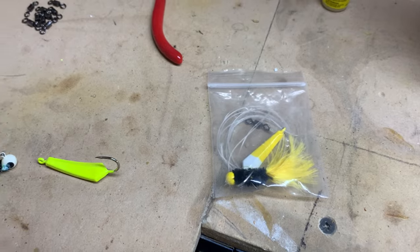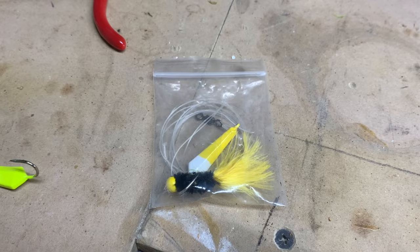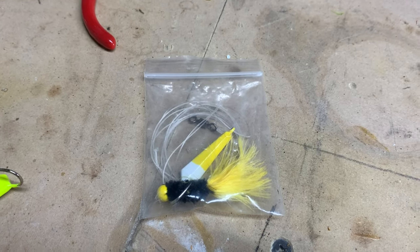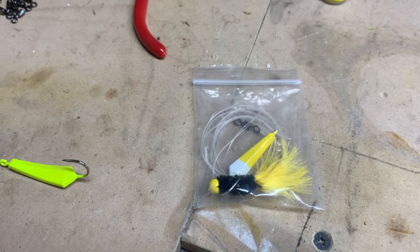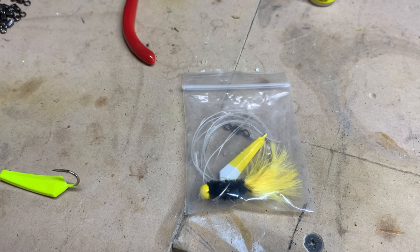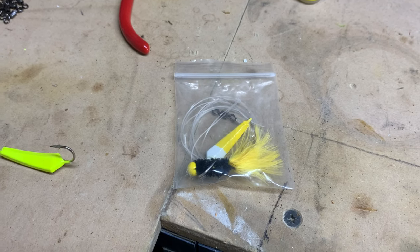That's the shortcut: buy the crappie jigs, get your weighted hook, make the rig, and bag it. A lot of guys don't pre-bag them and prefer to tie them in real time out on the water — that's pretty simple. I'll show you the knots that are necessary. If you want to just have loose raw materials and tie your rigs as you go when you're out jigging, that makes sense too.